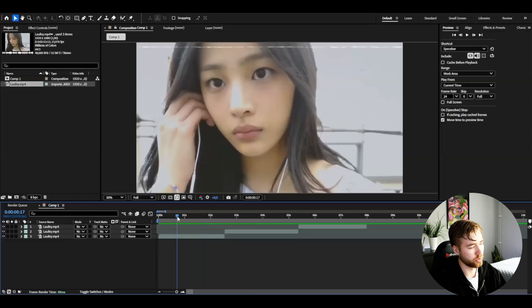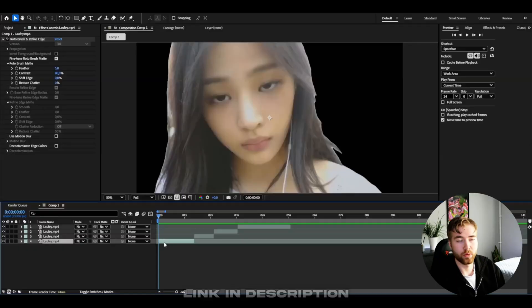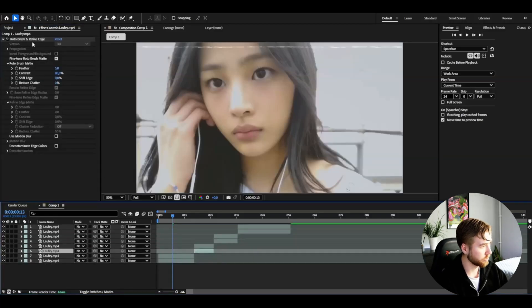What we're going to be doing to start off with is basically roto brush our clips. You guys have probably been roto brushing 500 times at this point, so I'm just going to be roto brushing this out real quick. If you don't know how to roto brush, there's going to be a link in the description. Now I'm done with that — you're going to be duplicating your layers, so press Ctrl+D.